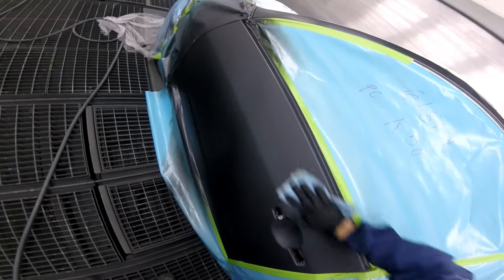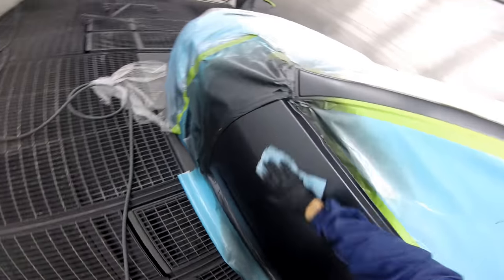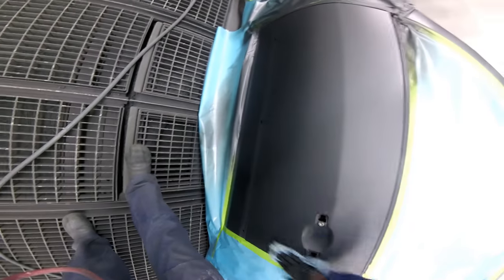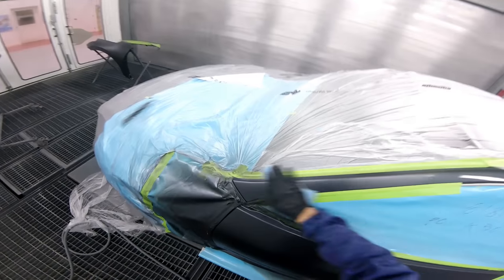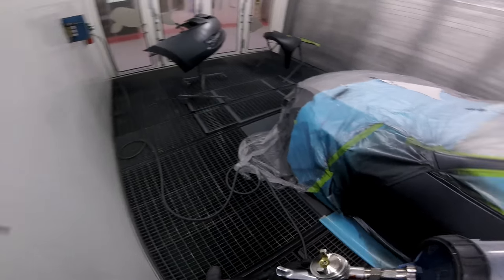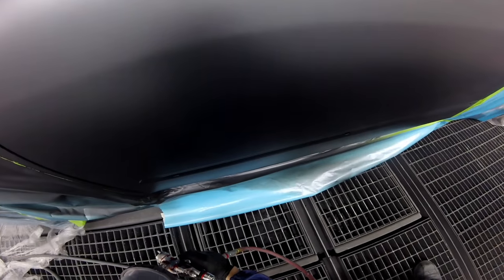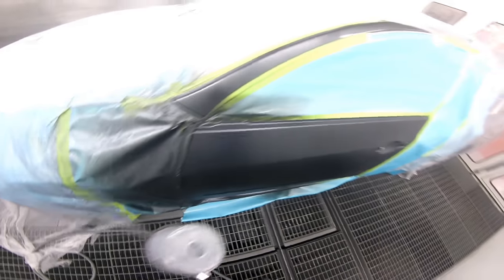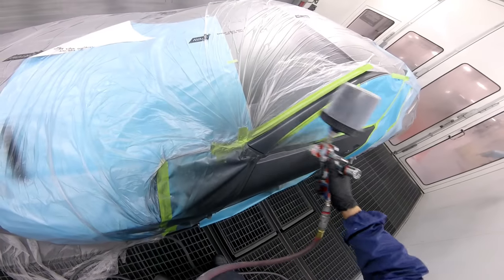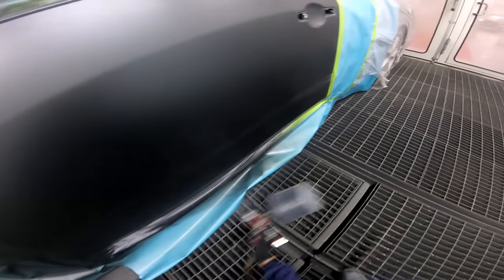When tacking your base coat, make sure you're tacking it evenly because sometimes it could streak. Tacking the blend is very important — you want to make sure there's no base overspray there. Now I'm going to do my control coat. See how I'm moving a little bit faster and still trying to keep my gun towards the repair so I don't get a lot of overspray. That's a double control coat right there.